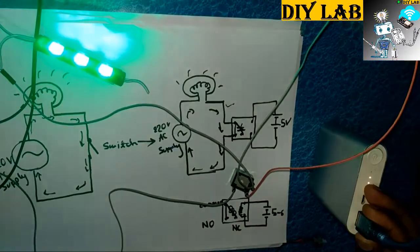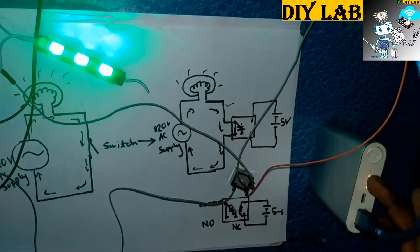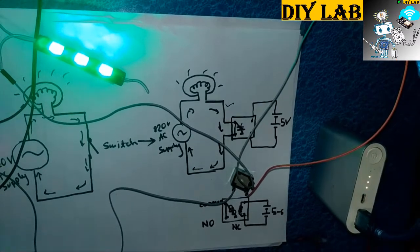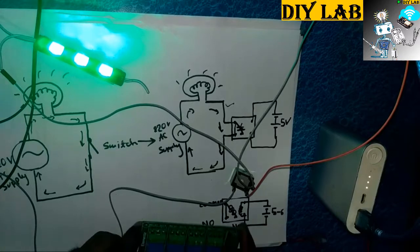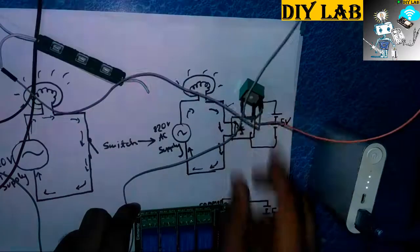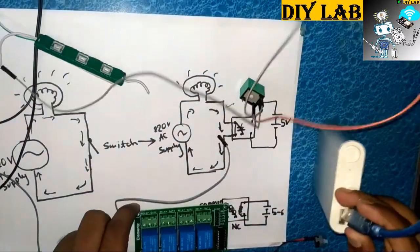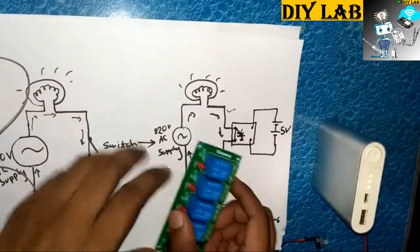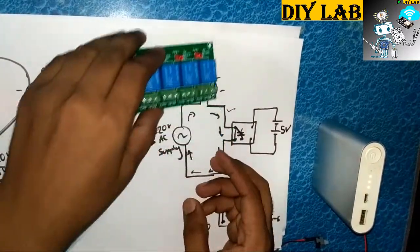This is how it works. In this case we have used a power bank as a DC supply. You can also use an Arduino or Arduino Mega to drive this — any circuit can switch on high voltage and high current appliances. Same way, this relay board also works in the same manner.